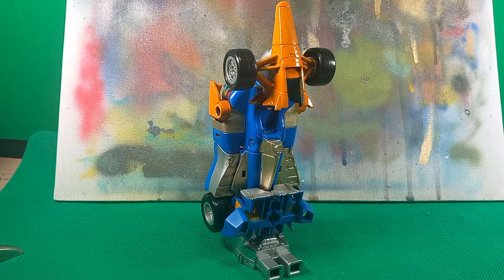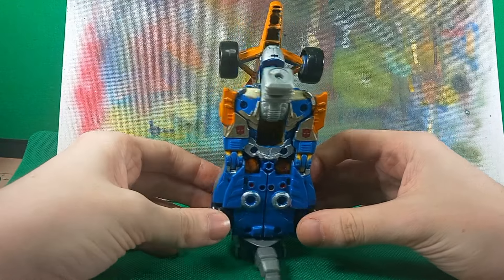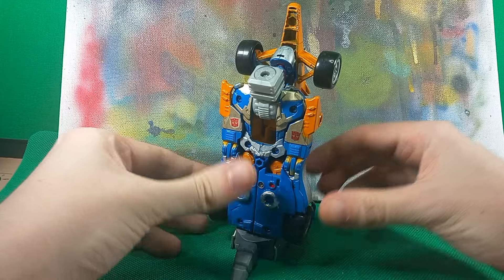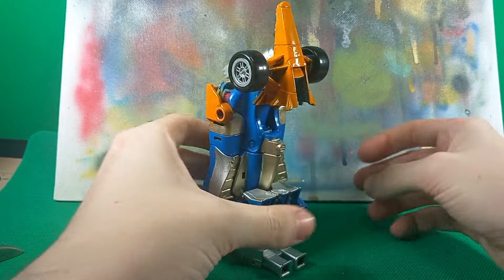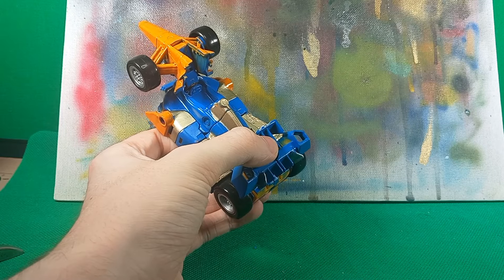Hey guys, Maxim's here today, and today we're going to take a look at my custom Zeta Prime. This guy is in foot mode right now. I just want to quickly show off the foot mode because I'm not going to be doing a combined mode of them. There are Instagram posts of the combined prime combiner thing. I did just do a video on Micronus who also showed the prime combiner.